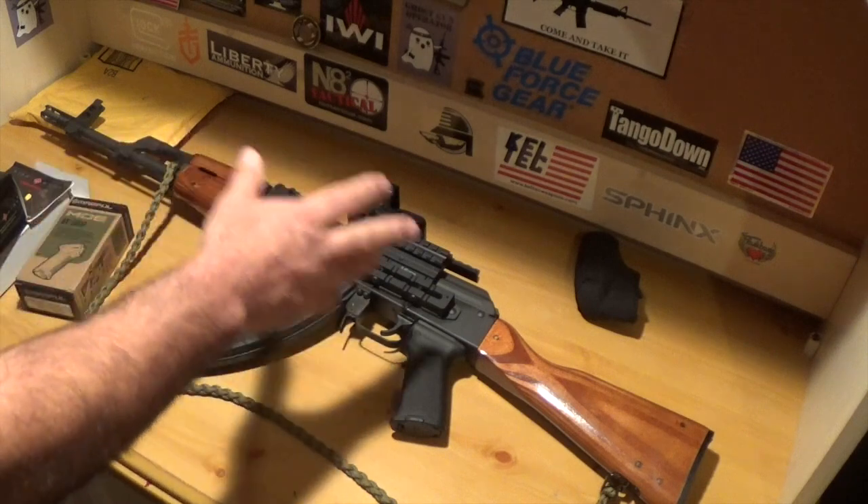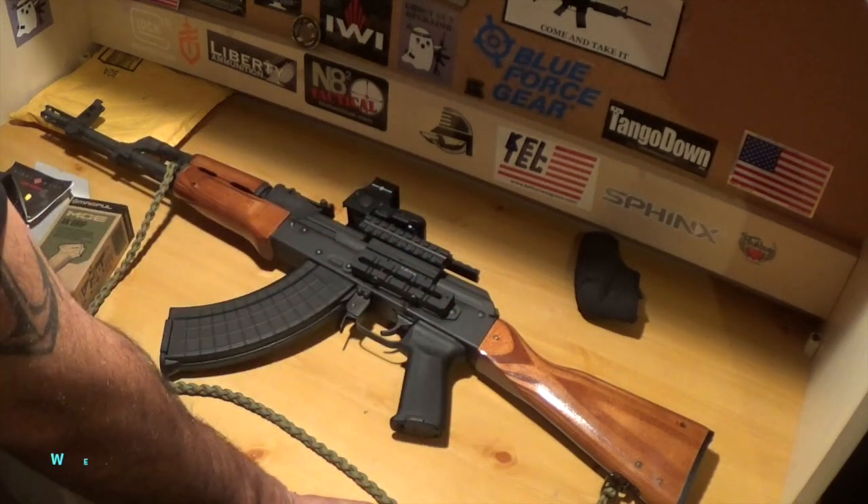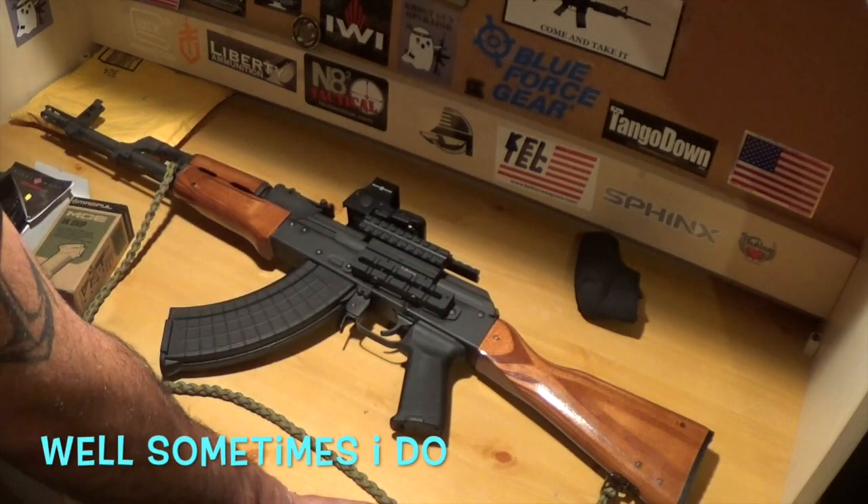Guys, the weapon is not loaded. I don't keep my weapons loaded while I'm doing a video.